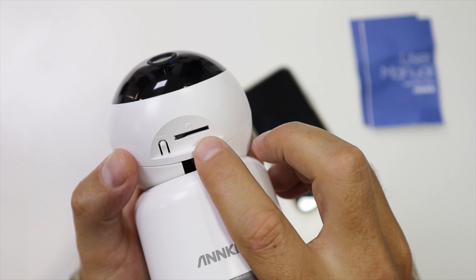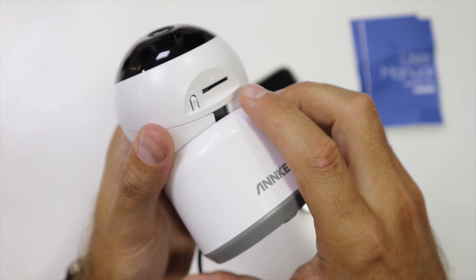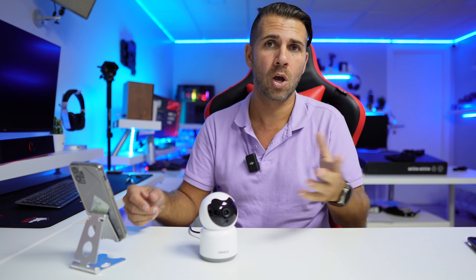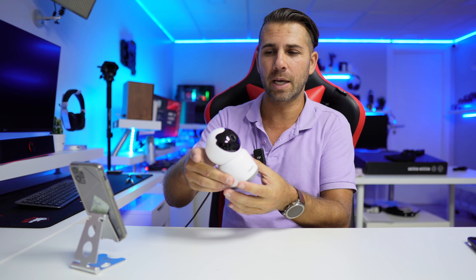It supports a microSD card — up to 128GB in this case — for storing motion detection footage and more. There's also a cloud service, which is a separate paid option where all files get uploaded to the server. You can check those details via the link below.